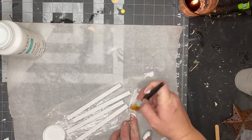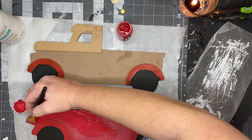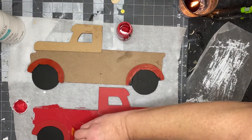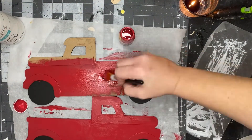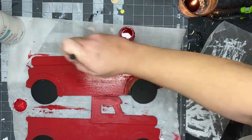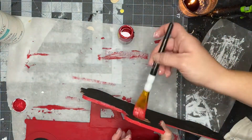Once you're done with the fence, set that aside and start with your truck. I painted it Crimson by Waverly — truck paint — and this will give you a nice cohesive finish for both trucks. Make sure when you're painting you get the top and the sides and inside that window; it will just give you a more high-end look.